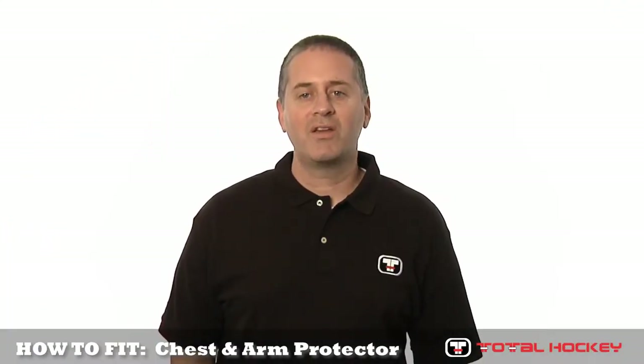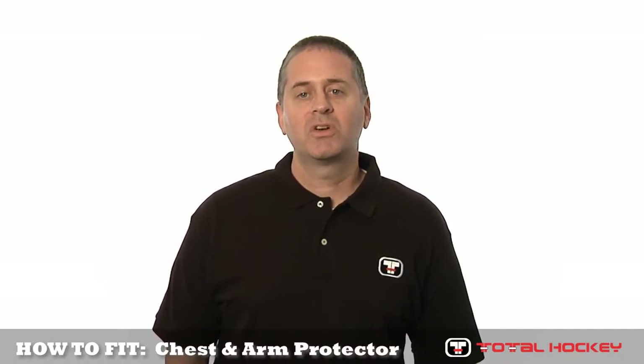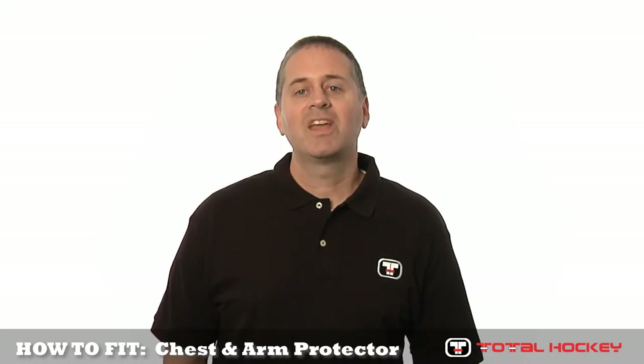Thanks for watching one of our how-to fit goalie gear videos. For more information on any of the gear you've seen, including fitting guides and buying guides for a goaltender, be sure to visit us at TotalHockey.com. Thanks for watching.